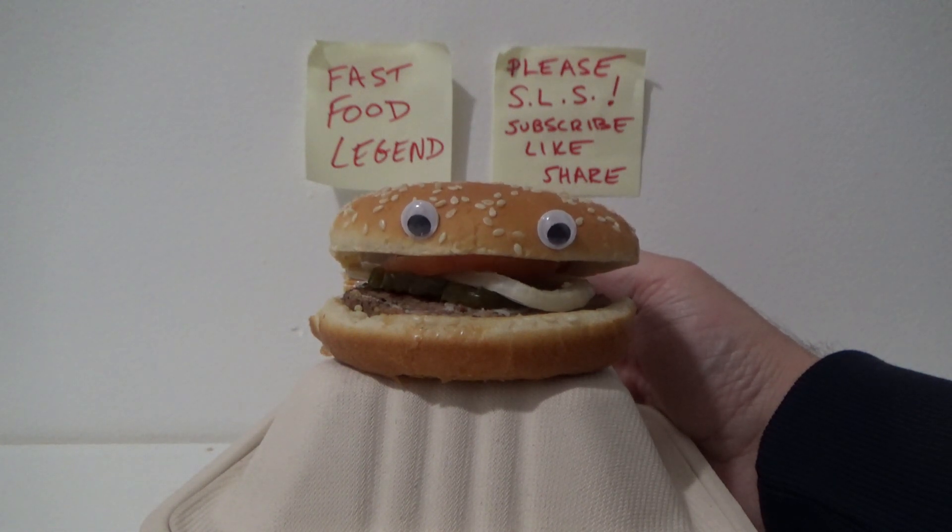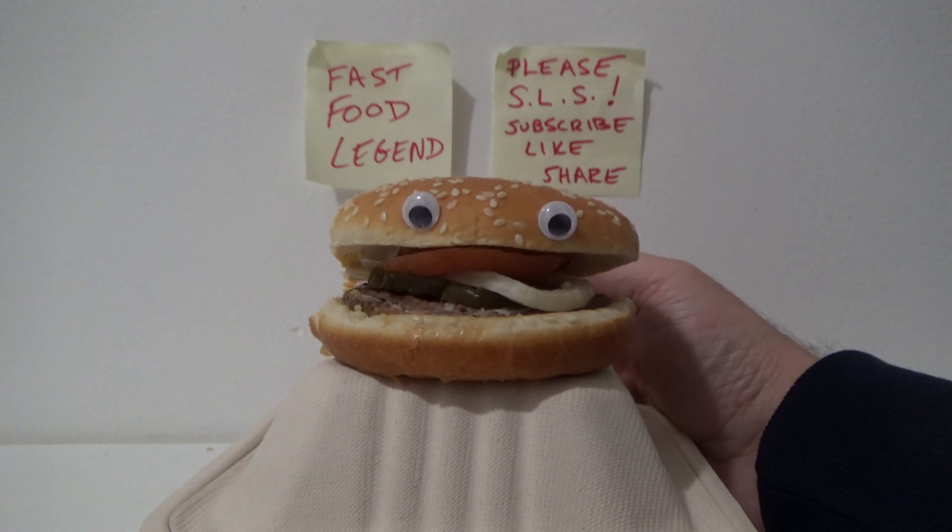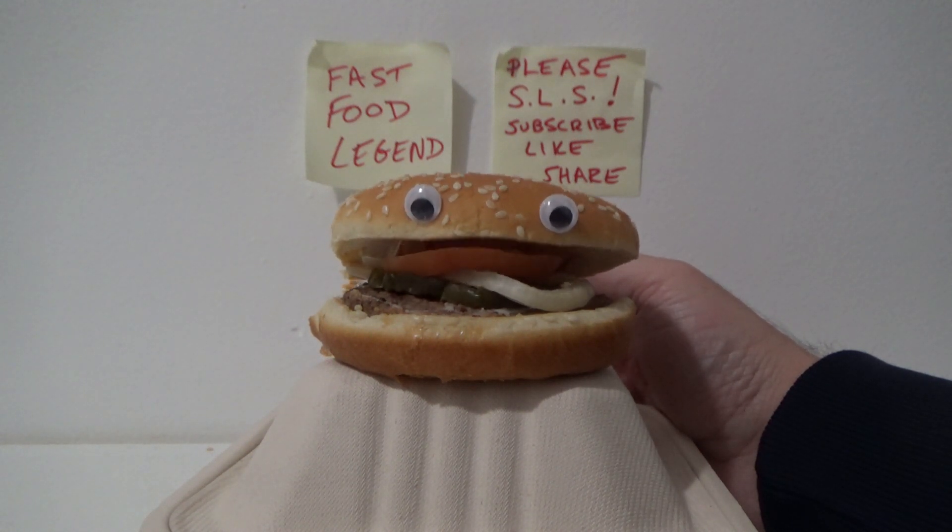First, you cover the eggs in a saucepan with water. Fill the saucepan about a quarter of the way with cold water. Place the eggs in a single layer at the bottom of the saucepan. Add more water so that the eggs are covered by at least an inch or two of water.